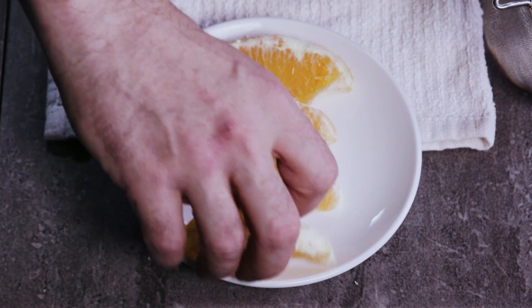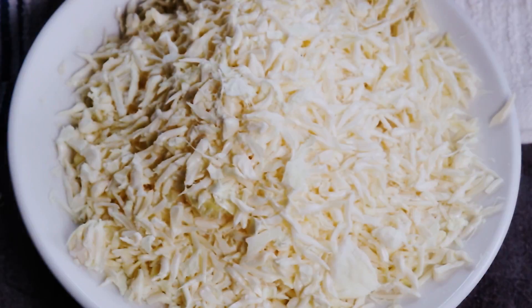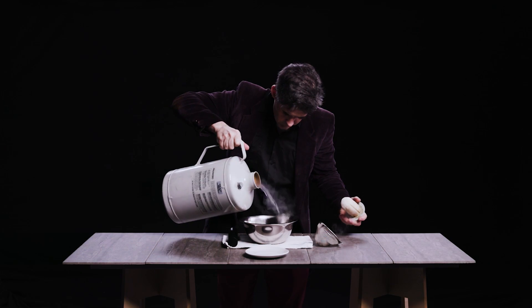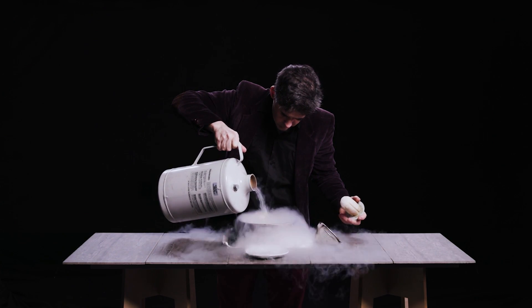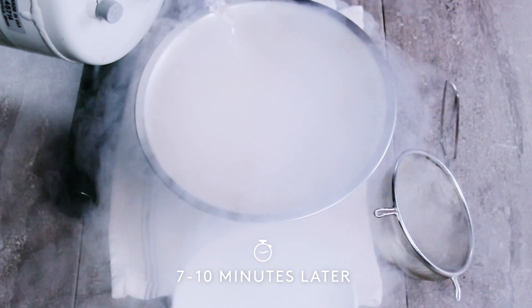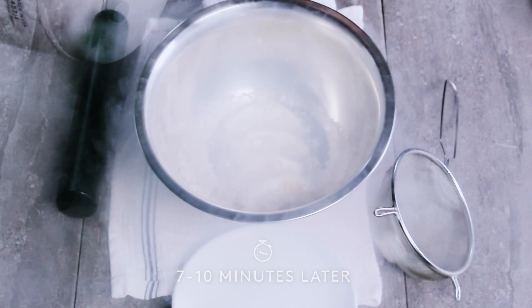I'm using liquid nitrogen to take these pieces of orange and break them into these beautiful little juice sacks, so you can put them into sauces and drinks, or sprinkle them on top of things. I'm just taking these orange segments, which are normal orange segments, and freezing them solid with liquid nitrogen. Notice it actually takes quite a while to freeze them solid, because liquid nitrogen, even though it's extremely cold, isn't really that fast or powerful.